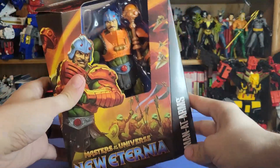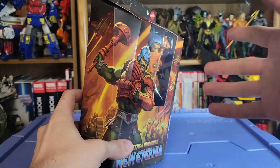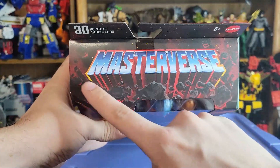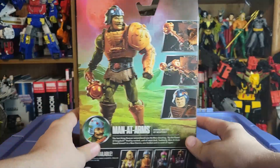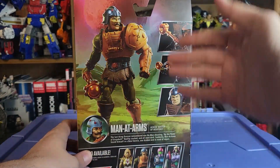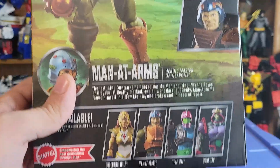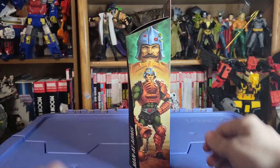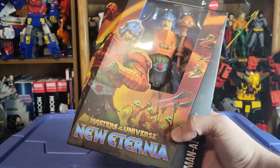We'll start here with Man-at-Arms. You can see the name of the character on the side, and this artwork goes all the way around the packaging — very nice. The new Eternia logo is nice and big, and there's the figure window. The top still says Masterverse with that rock look we saw on the 40th anniversary He-Man. The back has product shots on top of an art background, which is really neat, along with accessories, a bio, the whole wave, a little profile shot, and the wraparound side art. All very nice.